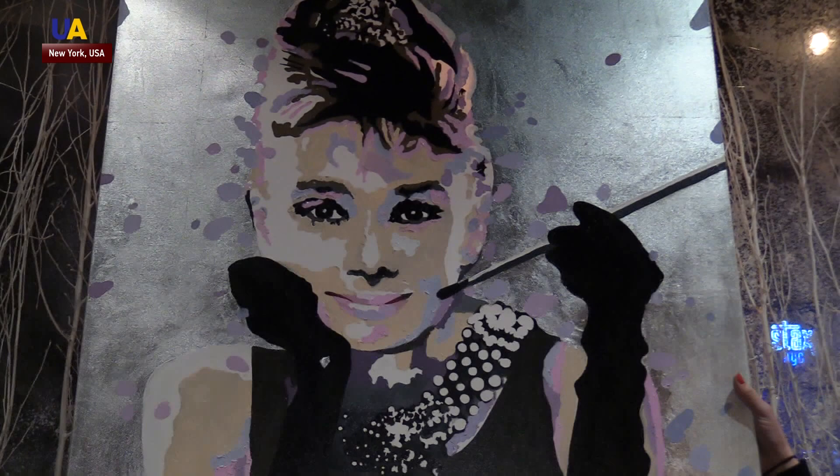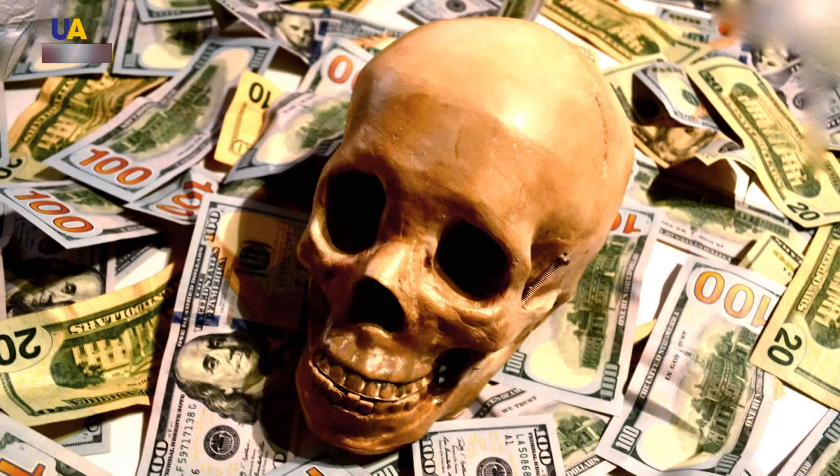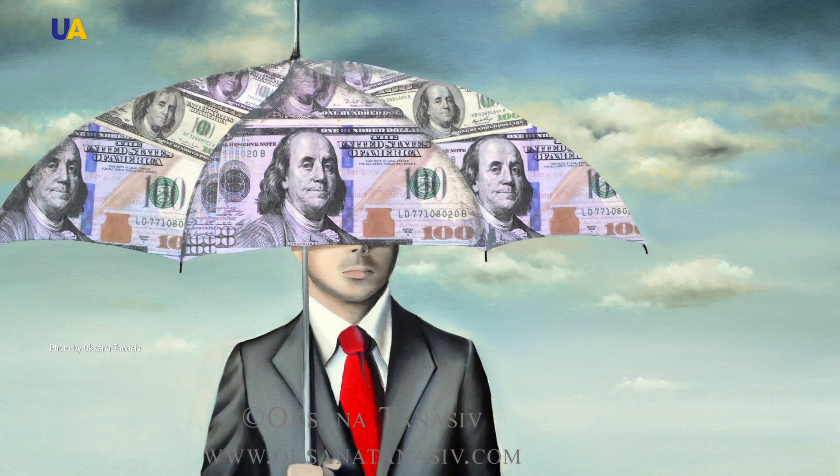But silver isn't the only thing Oksana adds to her paintings. In her dollar art collection, she pasted real bills to her work. This series of work is meant to express how money manipulates people's consciousness and rules the world.